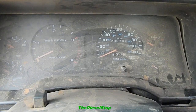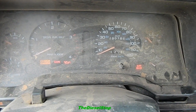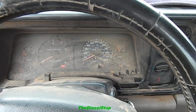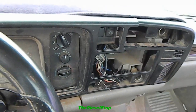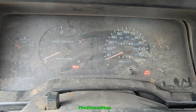Let me fire this thing up. It's about 25 degrees outside and I haven't started it in probably three or four weeks since I bought it. I've got the typical Dodge dash, so I'll need to get a new bezel for it and a few things like that. Let's see if this thing's gonna start.